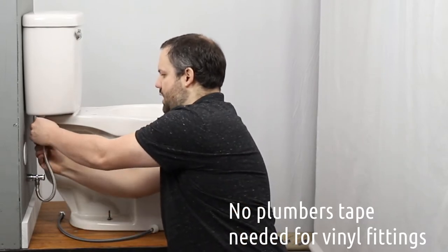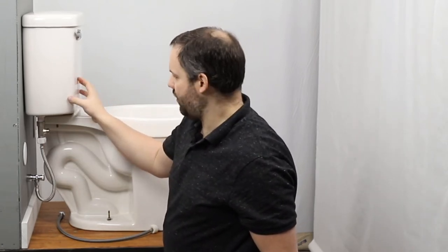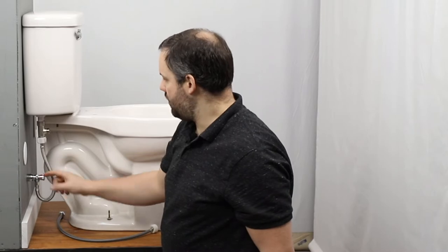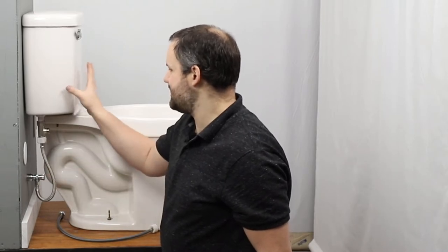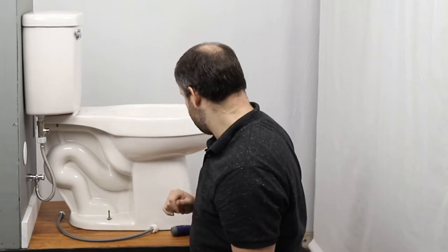One common question we get is: am I getting dirty, gross toilet tank water coming through to my bidet? Incorrect — the reason is that you have back pressure on this hose. The back pressure is going to keep the water that's in the tank in the tank, and the water going to the bidet to the bidet. The two aren't going to intermingle. That's an important thing to keep in mind.